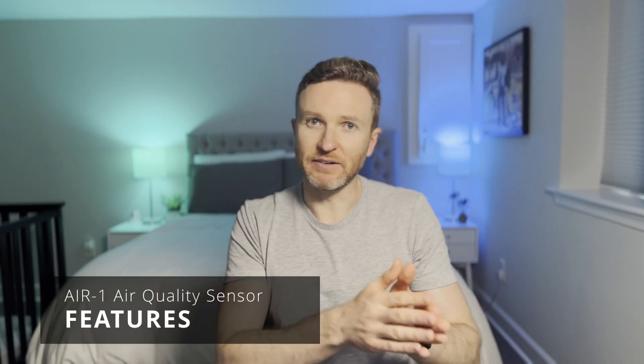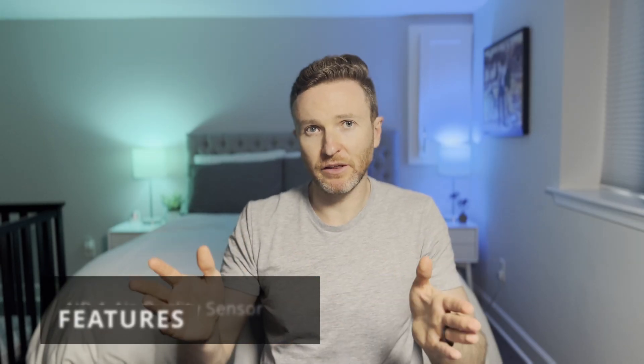Apollo Automation sent me this device to test out, but they didn't pay me to say anything, nor did they review this before publishing.